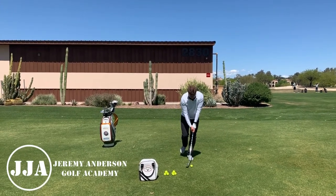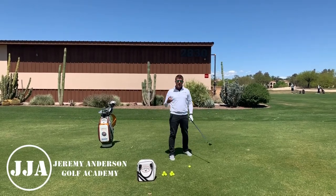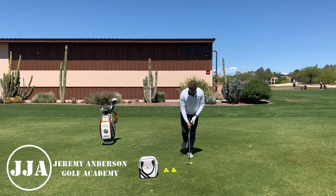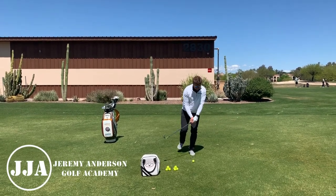From there it's just good rotational swings, and again you're going to have to control your balance. This is really important because the balance is what keeps your pivot stack. Let's hit a couple.